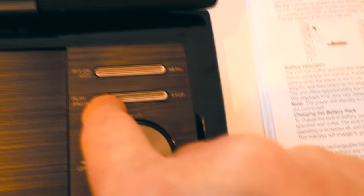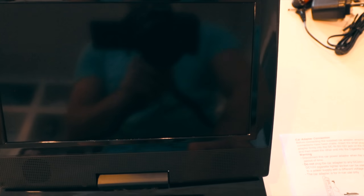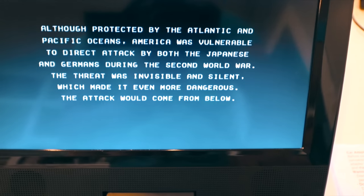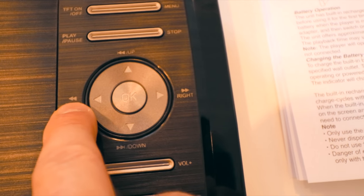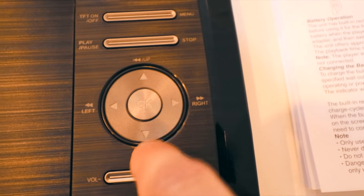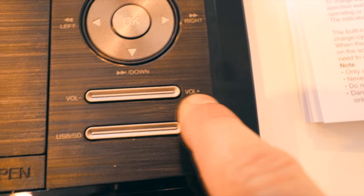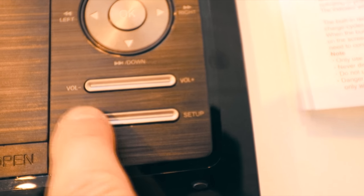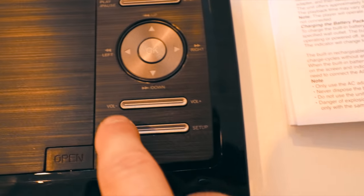We can fast forward all the way to 32 times — you can see it's 32x. There's a play button, a pause button, and a stop button. TFT on and off is going to turn the screen off and on to save battery power. Then you've got your menu which goes to the root of the DVD. You can use right and left to fast forward and rewind, and up and down to skip through tracks. Down here you've got your volume buttons and your USB or SD switcher.